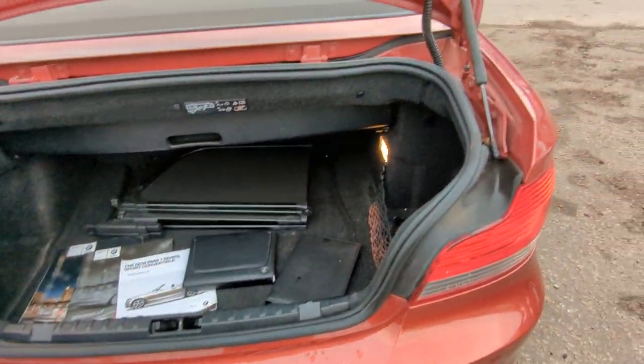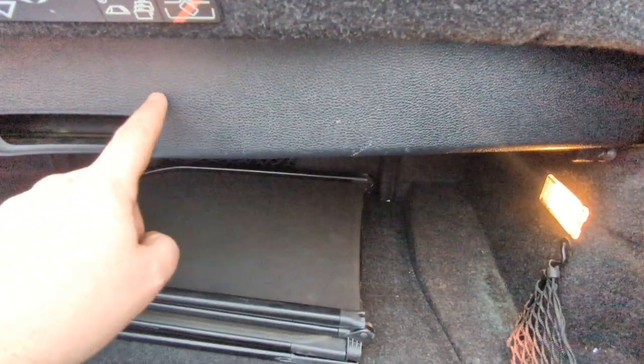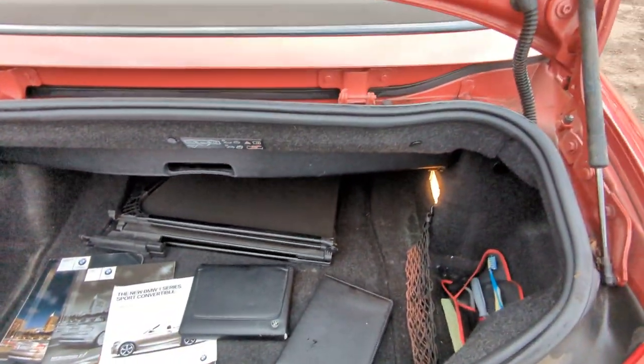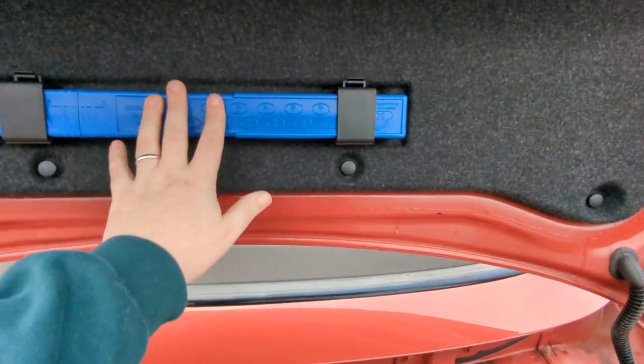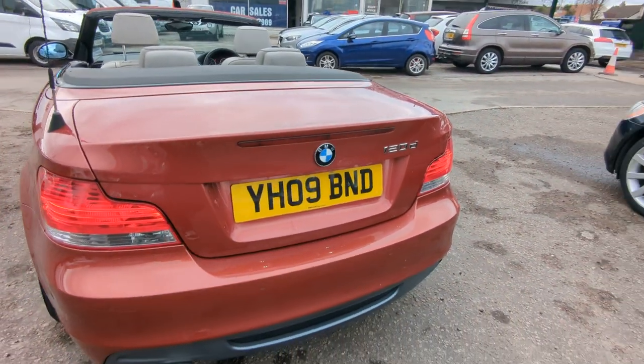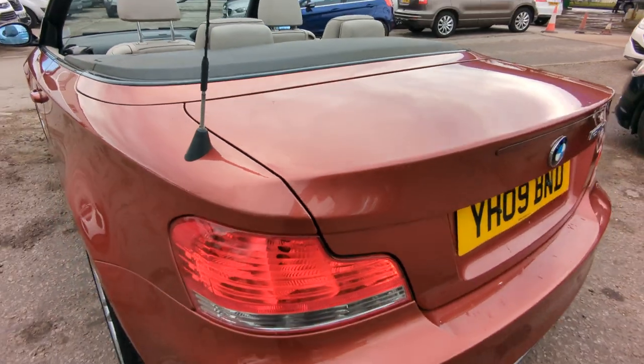As you can see, the roof's down. Roof down and roof up, it's the same amount of boot space because it stows itself away in this area. Obviously you'd remove all that as well — I've just got it there for demonstration purposes. There's an emergency triangle in there as well. Just a little bit of rubber missing from the aerial there — I'll just point that out.